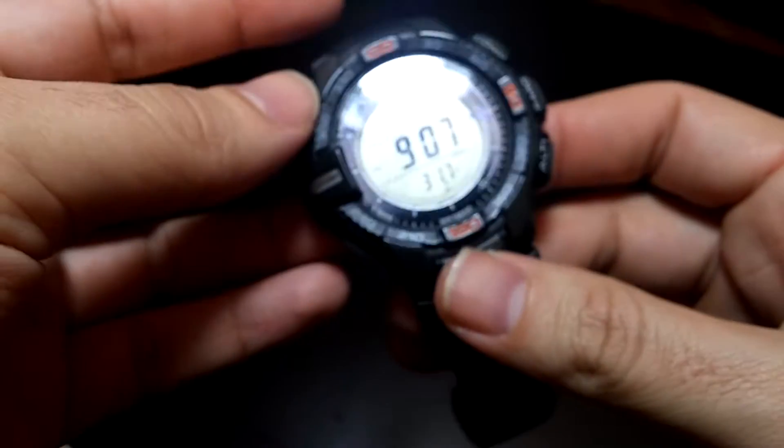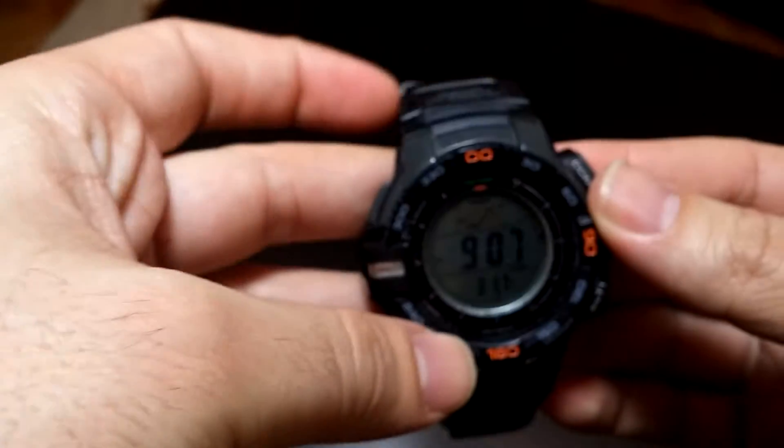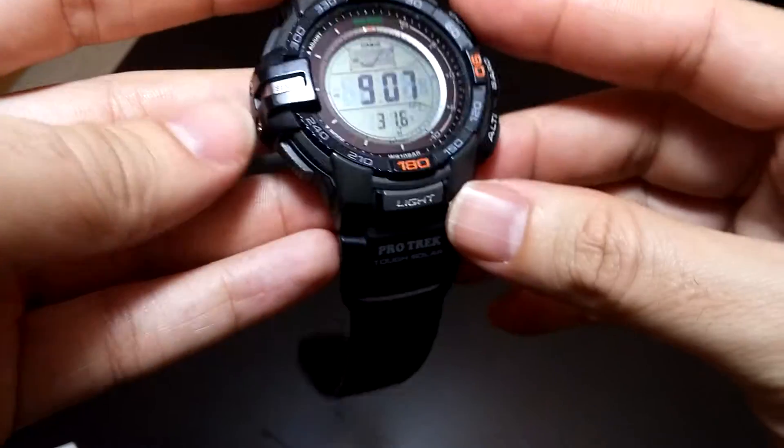Hi, today we are learning about the Casio protect barometer. This function is very useful. We push this button.